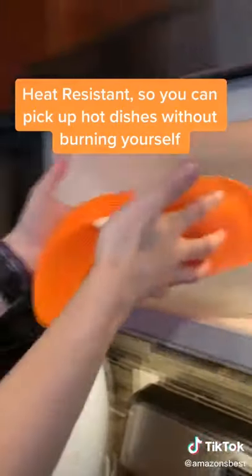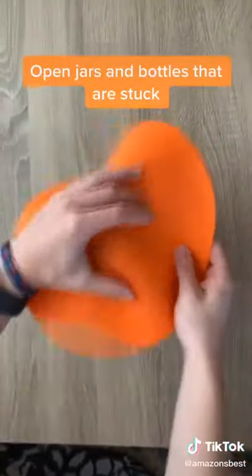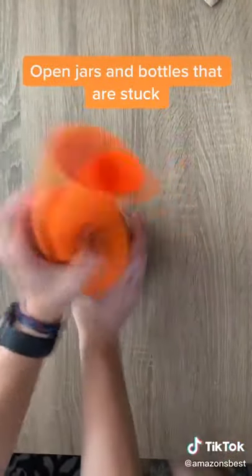They're heat resistant, so keeping one under a dish allows us to easily remove the dish or even lift a cast iron from the stove top without burning ourself. They also have an amazing grip, which can be used to open bottles or jars.